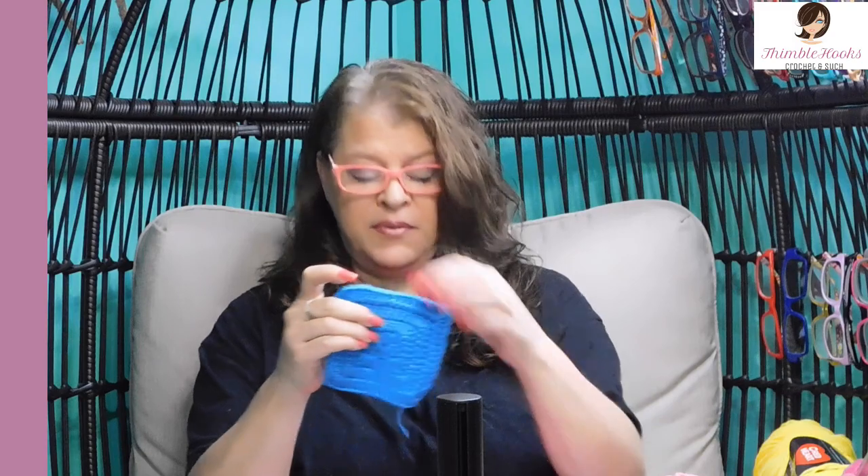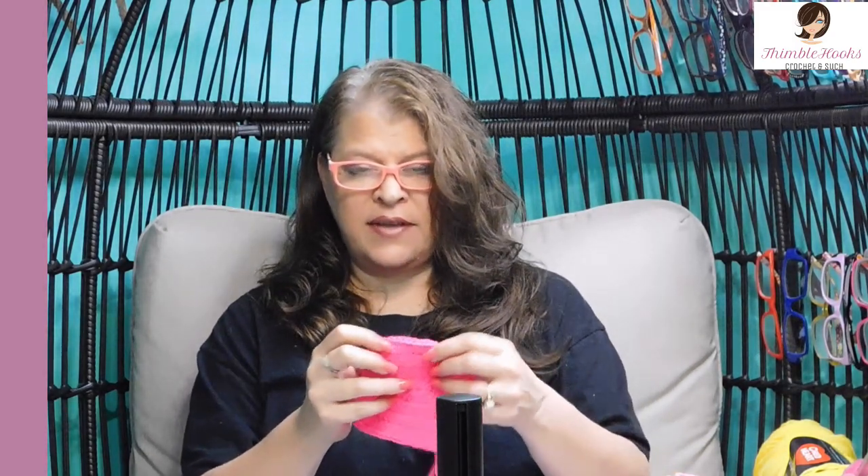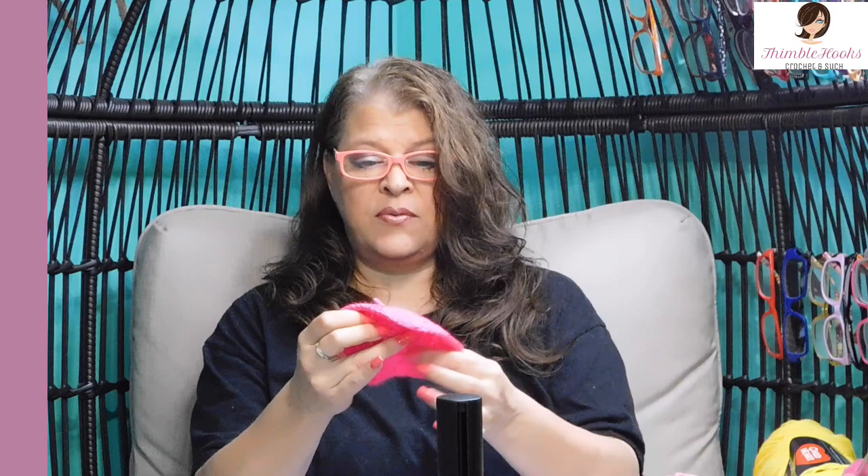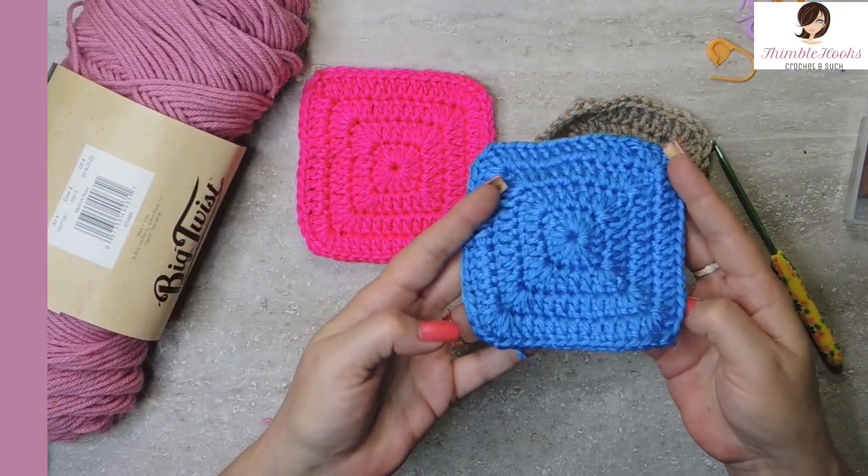Look at that — no gaps! Because there is a time and a place where you like to have it all gappy, but sometimes you want to make something where you don't want any of those extra little holes at the corners or in between your little granny clusters. So today I'm going to show you a really easy way to make a solid granny square.